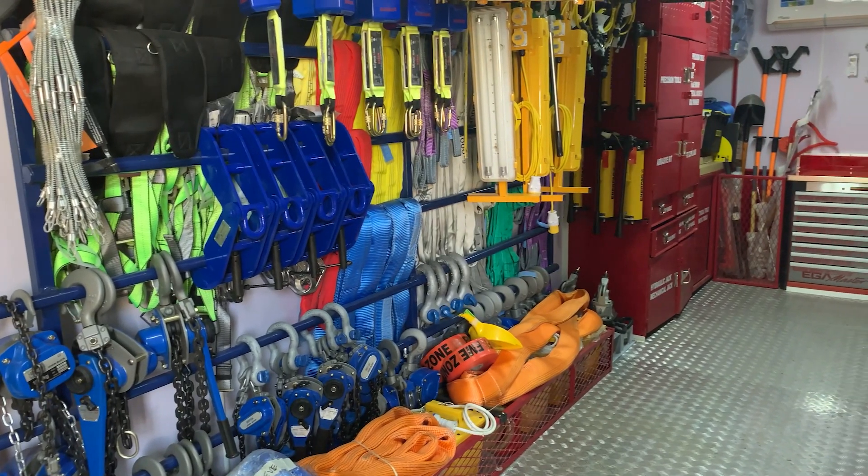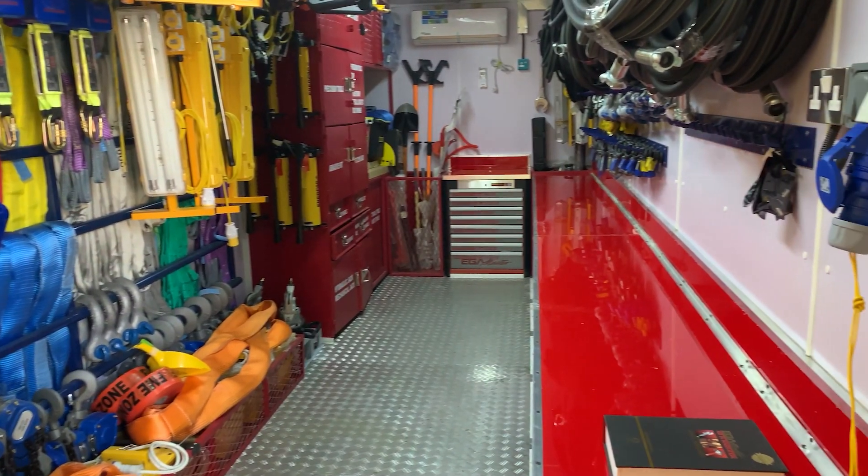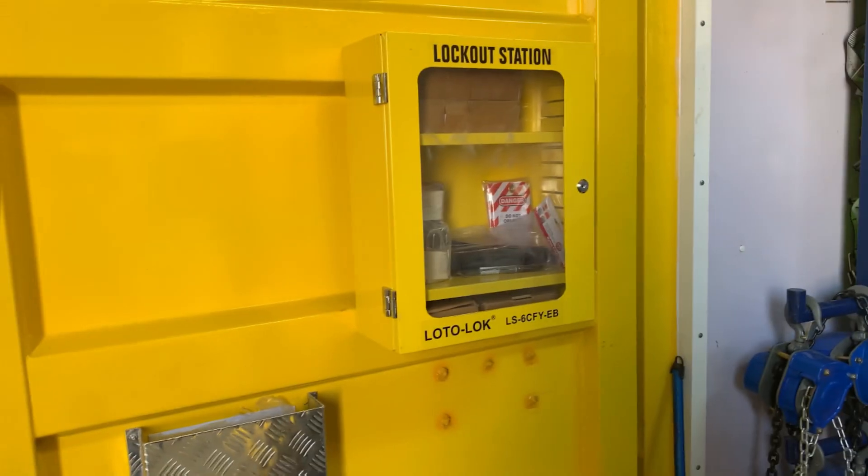The container is equipped with certified lifting gear, a portable eyewash station, and a lotto kit.